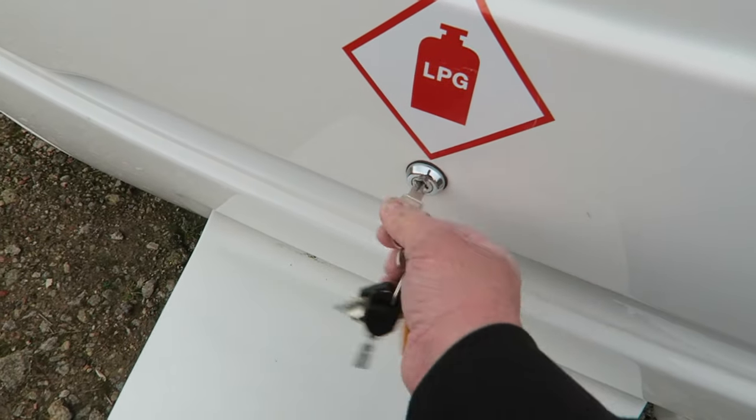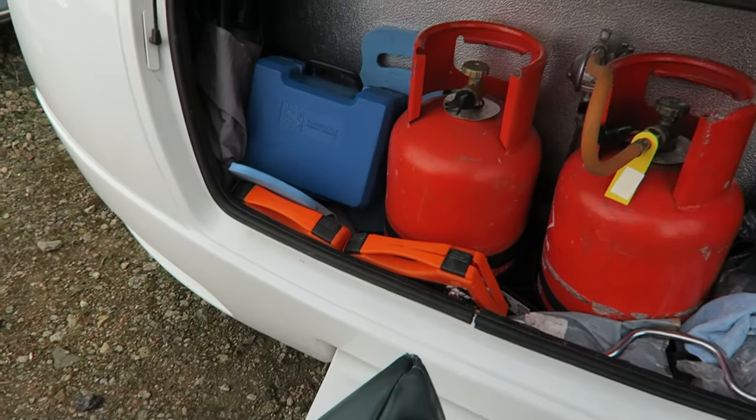Hi everyone, we're up here at the storage site again. A quick question asked of me this week was: how do you change a gas bottle? Well, I thought it's fairly straightforward — you just unscrew it and screw it back up — but of course if you've never done it before you wouldn't have a clue. So I'm going to show you very quickly how to change a gas bottle in a caravan. To do this you need one of these, which is a gas bottle spanner. The exact dimensions and where you can purchase these are listed in the description below.